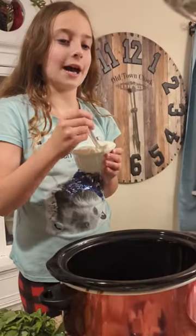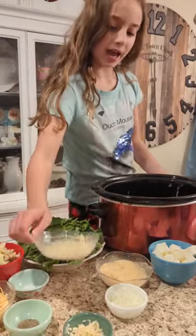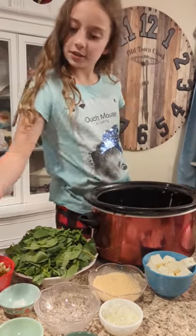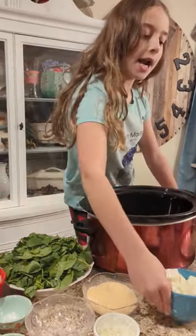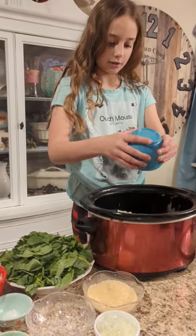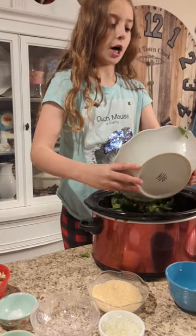In a crock pot, add one cup of sour cream. Add half a cup of mozzarella cheese. A cup of mixed cheese. Add eight ounces of cream cheese cubed. Add ten ounces of spinach chopped.